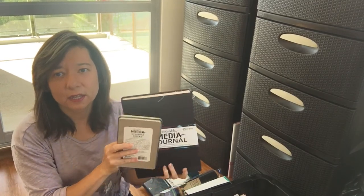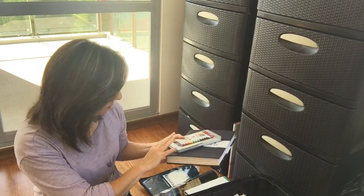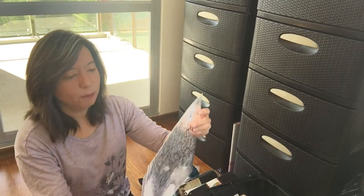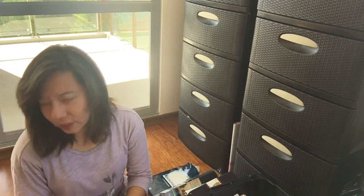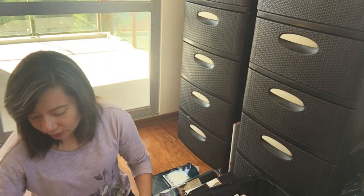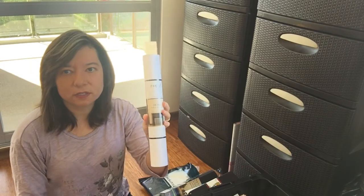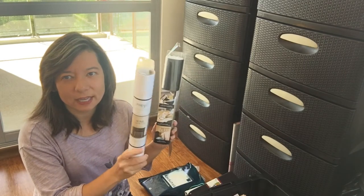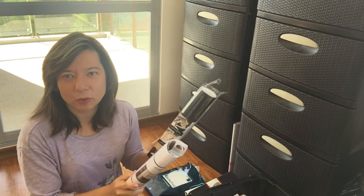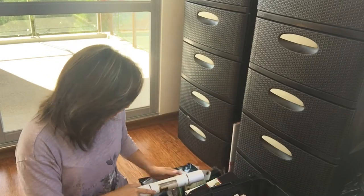I'm really loving all the mixed media and Bible journaling. I did get this mixed media by Dina Wakely. I brought a couple of clear acetate sheets — these are ones I'm going to cut down to put in my traveler's notebooks. This is vinyl transfer paper, for when I cut out words so I can easily place them on the wall, or in my case probably on a canvas, so it goes on straight.